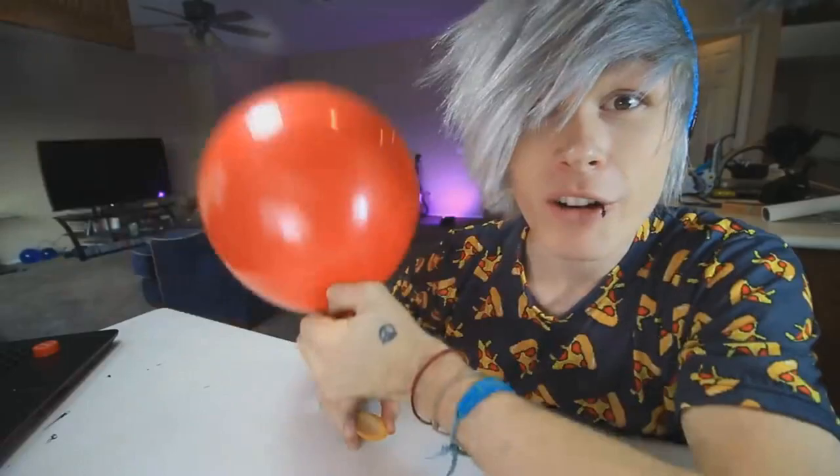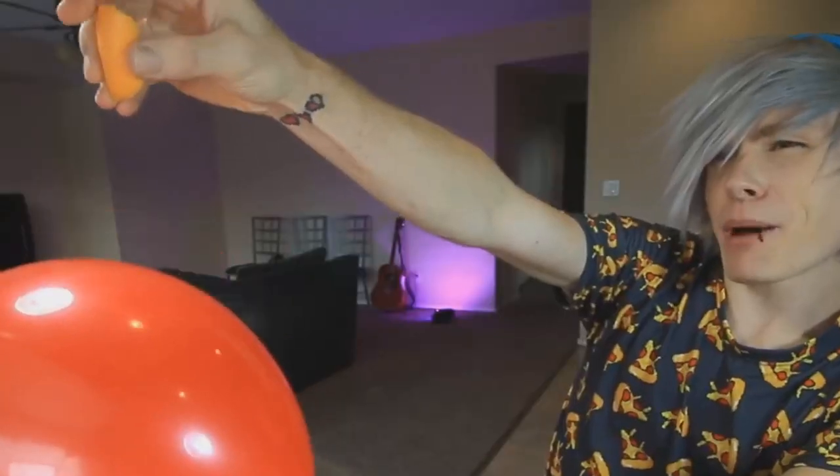Okay guys, so we got our orange, we got our knife — go ahead and cut some of this off. Here's our balloon. Oh boy, I don't like the sound of popping balloons. Oh god.